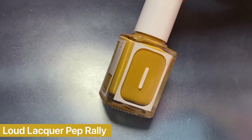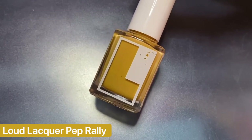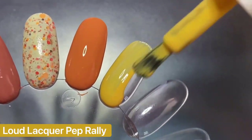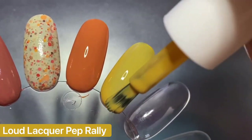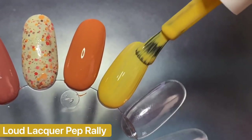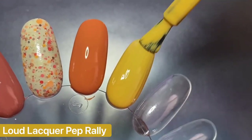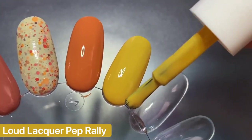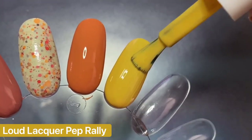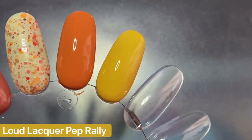Next I have Pep Rally from Loud Lacquer, which came out a couple years ago but it's one of my favorite yellows for fall. I'm not super big into true mustard shades, so a pastel mustard like this is just perfect for me. It has a really great formula — really easy to apply with super even coverage on the first coat — and I got it fully opaque in two coats. It's so beautiful, especially paired next to that orange.